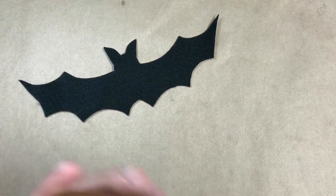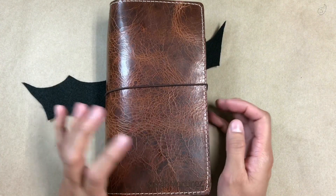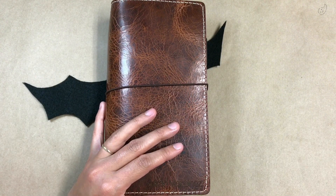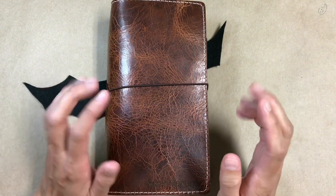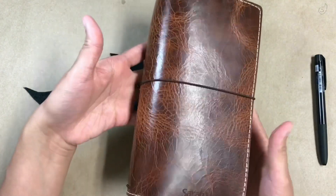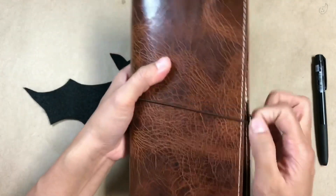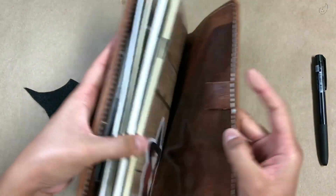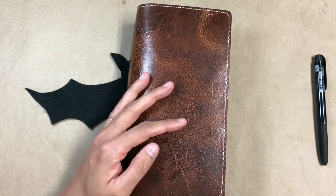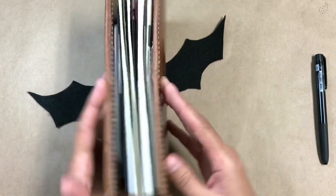Hello everybody! I wanted to share my traveler's notebook setup that I'm using for my written journal. It's been a minute since I've talked about this particular TN and I thought an update was in order because I have been adding decoration to this. This is my Chic Sparrow Maverick in the narrow size and this is in deluxe, so this has the stitching with pockets on the inside. This is an older Maverick, so it's not one of the newly released ones, which is why it has the white stitching.